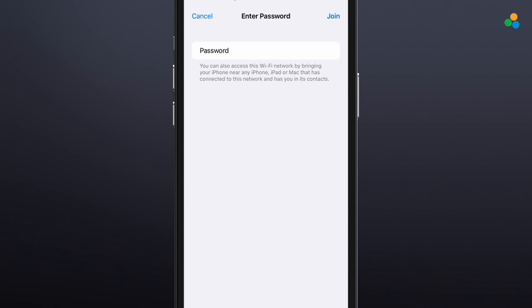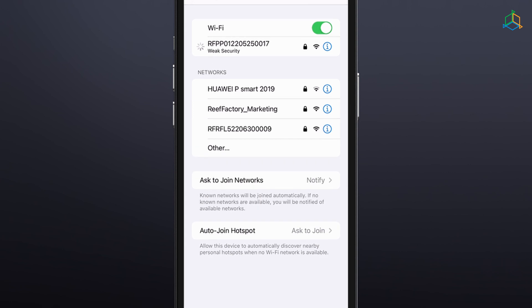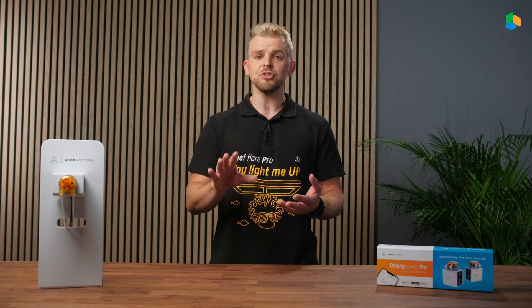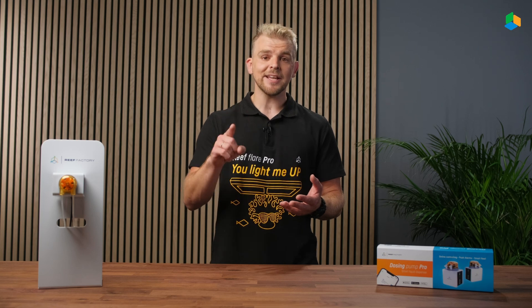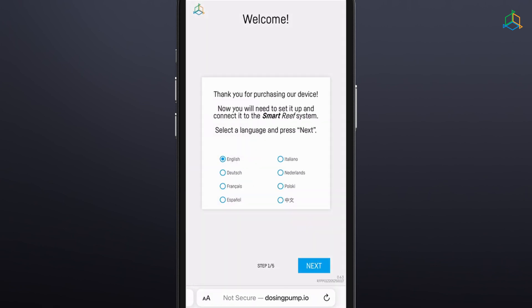A password is required to connect to the device network. The standard password is "reefactory" — lowercase and no spaces. If when connecting to the device's Wi-Fi network you get a message that you cannot access the internet, select "Connect Anyway". On the same device, open a web browser and enter dosingpump.io in the web address field.